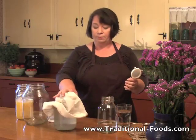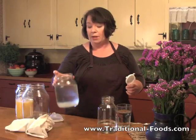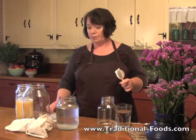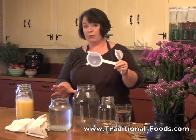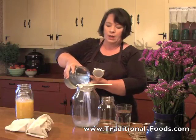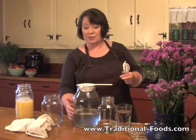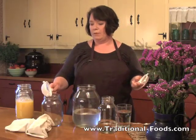Here we have the kefir grains. I use a two-step fermentation process for kefir grains. Here I have grains in the bottom of sugar water from yesterday. What I'm going to do is pour off the water into another jar. I love these plastic strainers for this purpose — it works really well with water kefir, not so much with dairy kefir. I simply pour this off. The grains are in the strainer, and I'm just going to put them back in here.